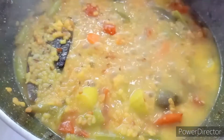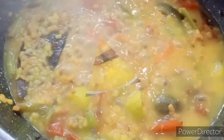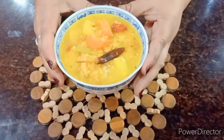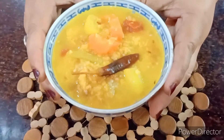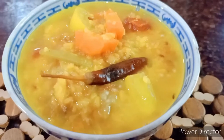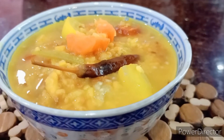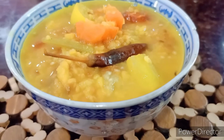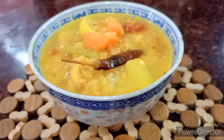Check the seasoning — if the salt is less you can always add more at this point. That's my bowl of roasted moong dal with veggies, perfect to go with steamed rice and perfect when you really don't want to work very hard. I hope you like this recipe. Please give a like, a thumbs up, and subscribe to my channel if you haven't already. Thank you so much for watching.